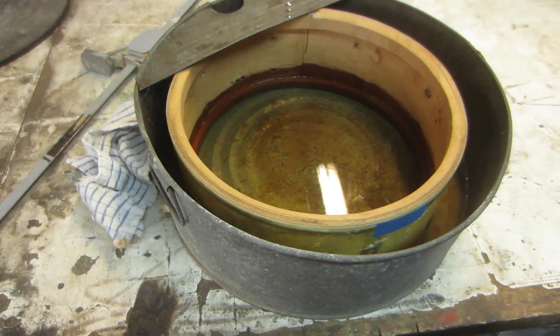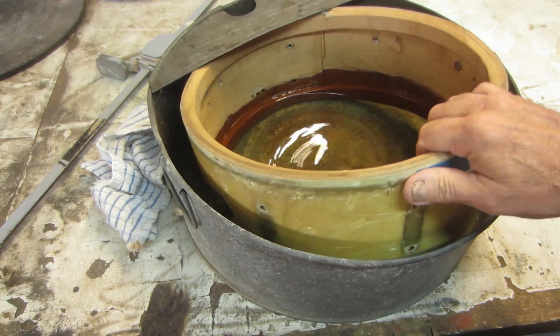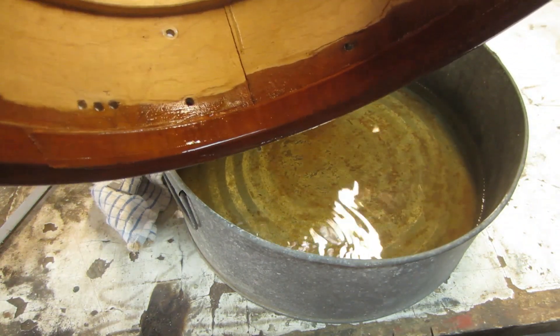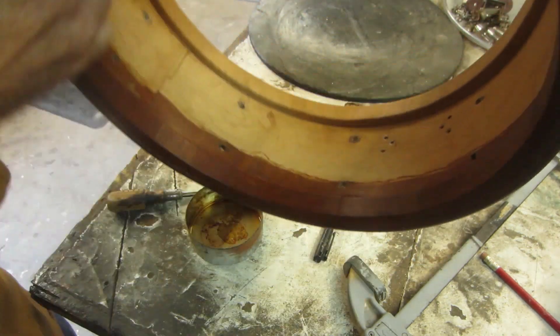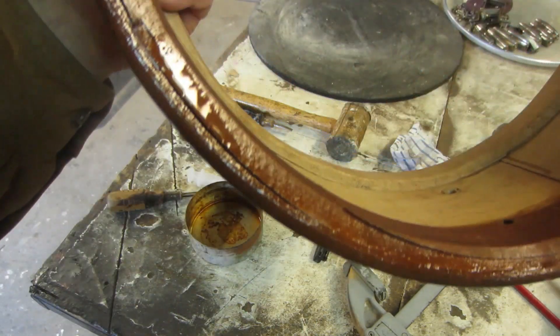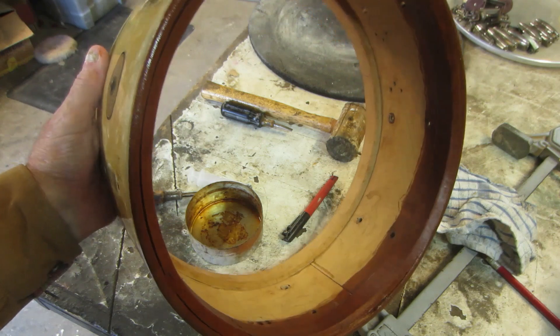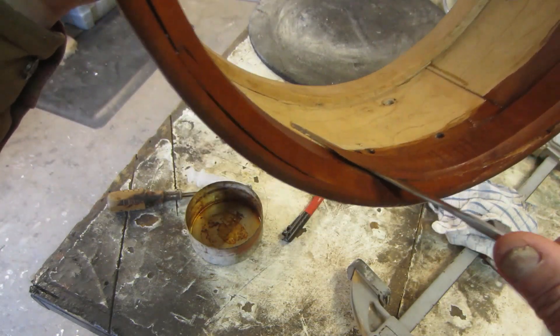Okay, we're back. I've let this shell soak overnight and had it out of the water early this morning to see if the bond had broken. I was able to get the bond to break in this area, which is where you really want to start — this is the lap joint. As you can see, it's moving now; the lap joint is starting to move.